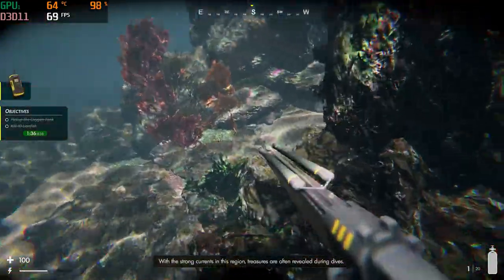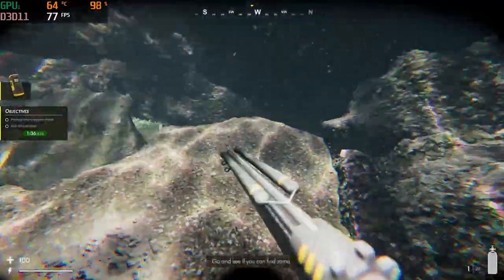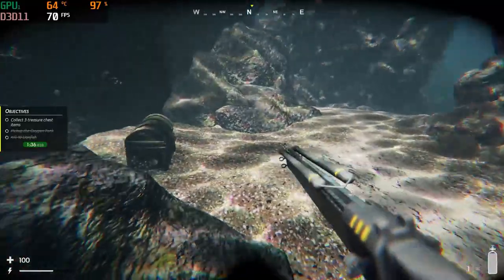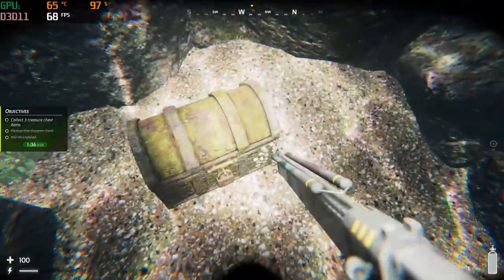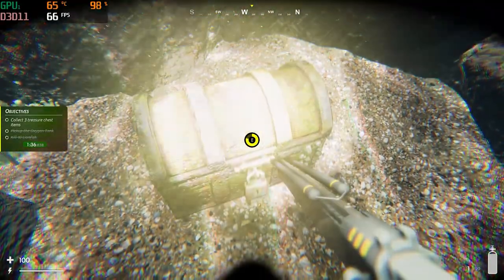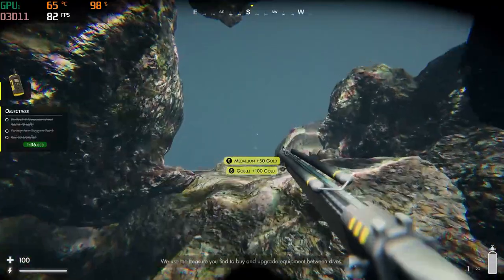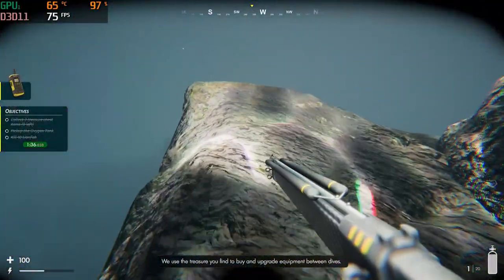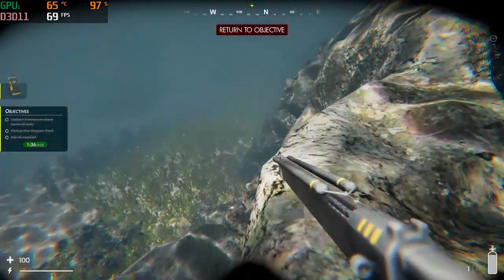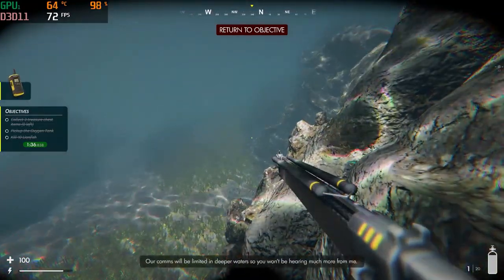With the strong currents in this region, treasures are often revealed during dives. Our scanners can't pick out the exact location, but I have marked the area on the compass for you to investigate — go and see if you can find some. Excellent, looks like you found it. We'll use the treasure you find to buy and upgrade equipment for the dives. If the rumours are true, we're probably going to need some hard-hitting gear, so try and find as much treasure as you can. The training is complete — it seems like you know exactly what you are doing and you're up to speed.